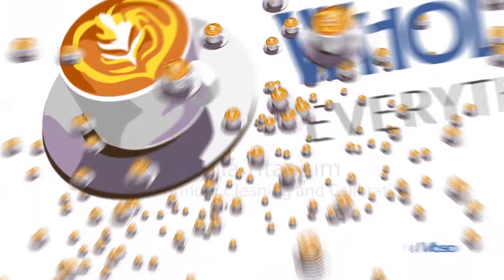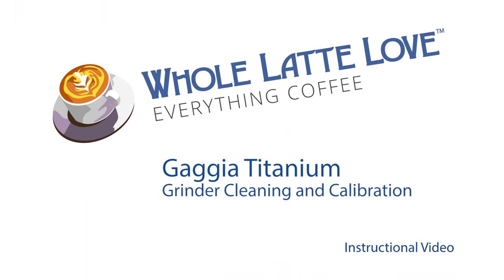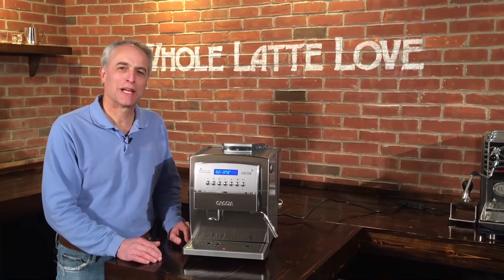It's time to learn, repair, and maintain everything coffee. Instructional videos brought to you by wholelatelove.com. Hi, I'm Todd with Whole Latte Love.